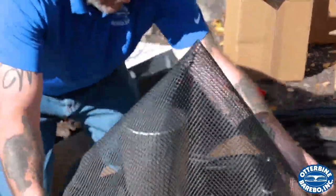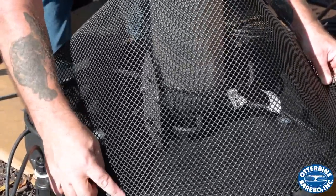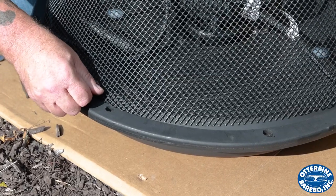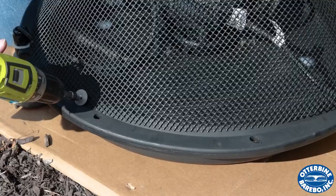The next step is attaching the screen. Otterbein recommends pre-punching the screen, as this will make assembly much easier. Use the screws and washers to fasten the debris screen to the unit. This piece helps prevent the pump chamber from clogging.